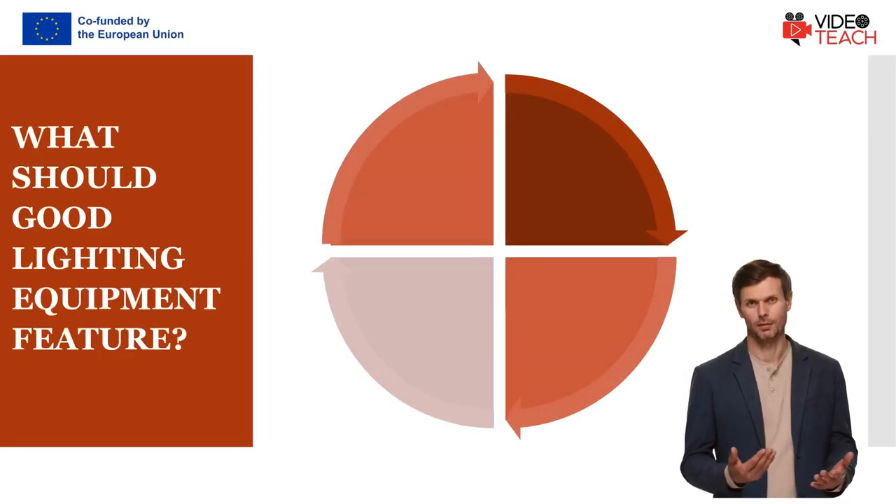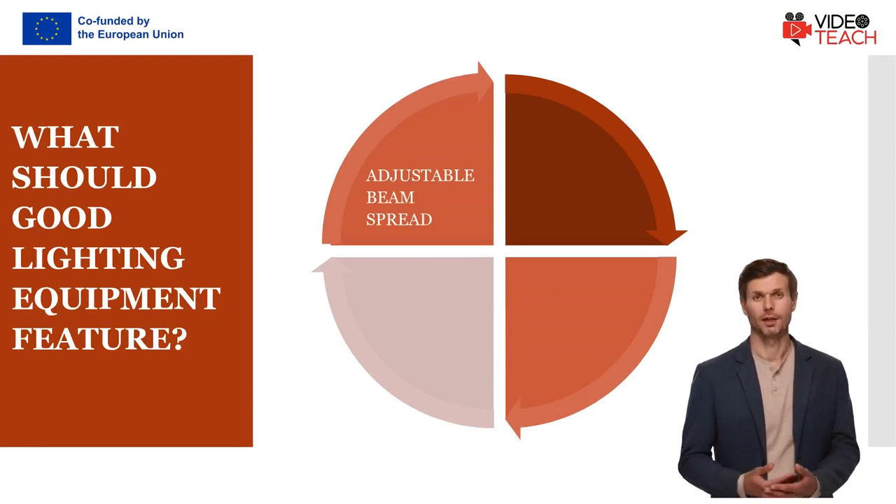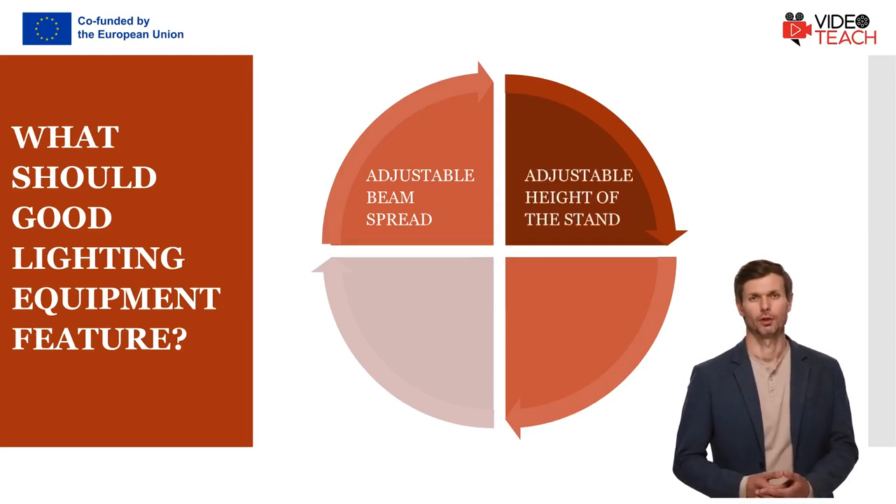Good lighting equipment should feature adjustable beam spread. Your equipment should allow you to control how wide the light is spreading, which is useful when you want to light just one subject and keep the rest in the dark. You should also consider adjustable height of the light stand. Most lighting kits include stands, but not all stands allow you to change the height, which can limit your options on set.